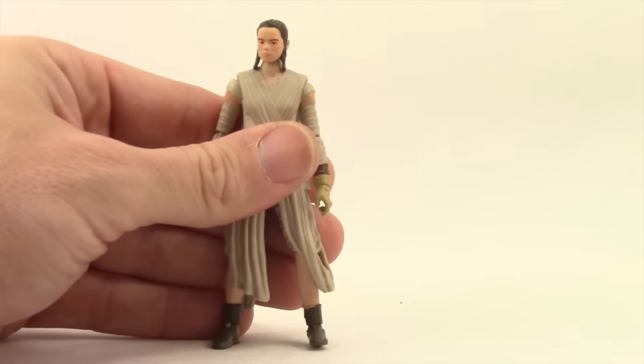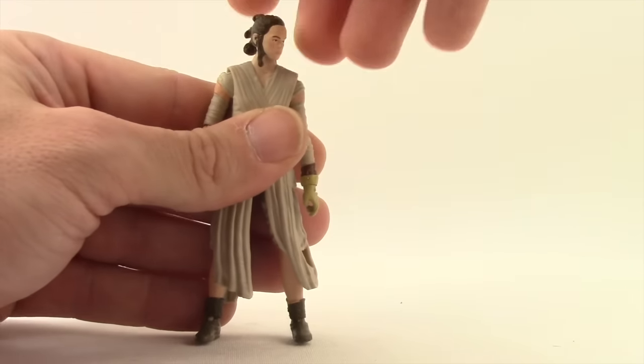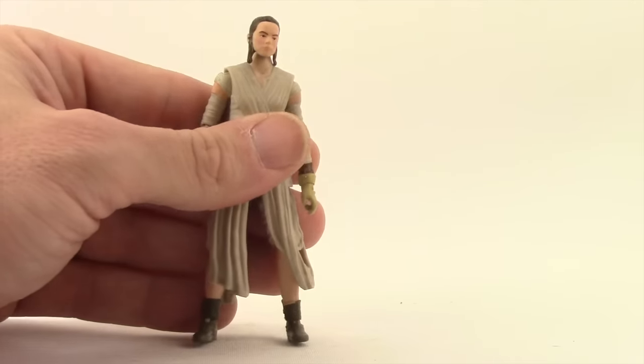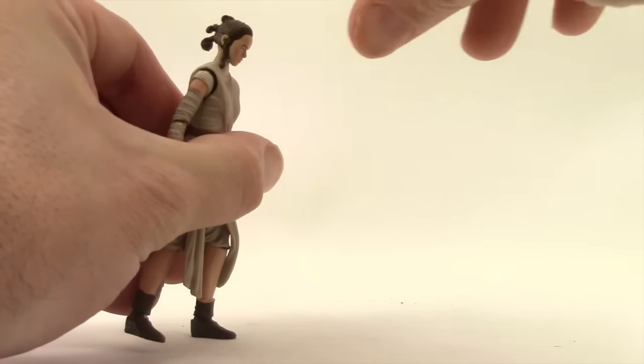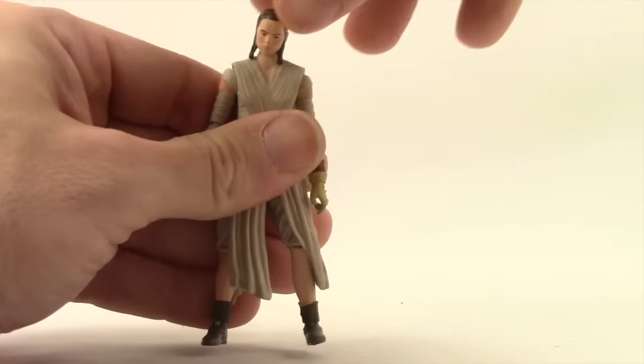Articulation is pretty good on the figure. The regular head is just on a ball joint, so she can look left and right. That masked head does not have any articulation at the neck. She also has pretty good up and down movement with the regular head, which is nice.